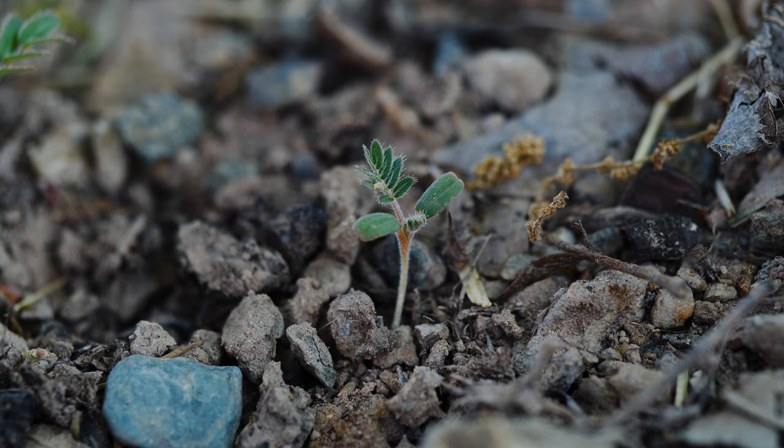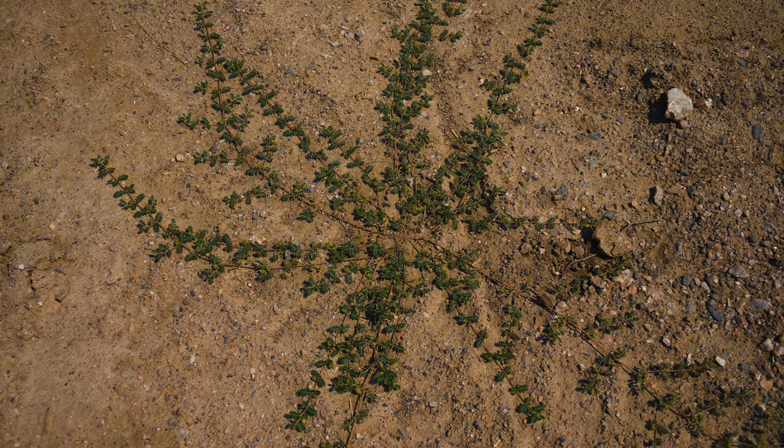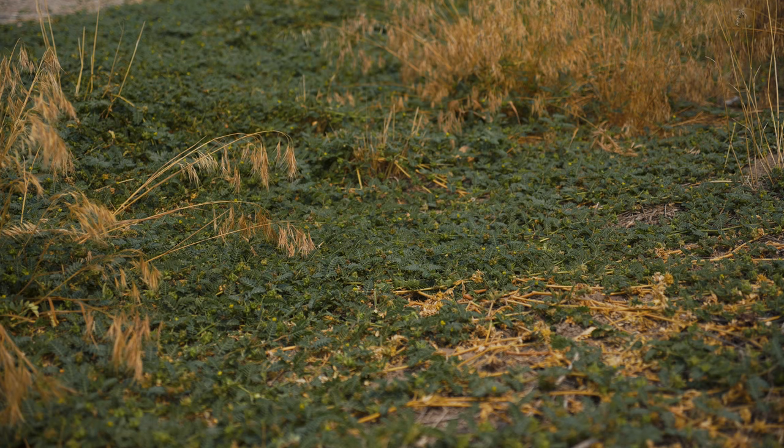Puncture vine is an annual forb with prostrate stems. Plants germinate in spring and summer with sufficient soil moisture and warm temperatures. The plant quickly grows a slender but deep taproot that enables it to tolerate dry soils after establishment. The stems radiate from the crown, typically growing 2 to 7 feet in diameter, to form a mat along the ground.